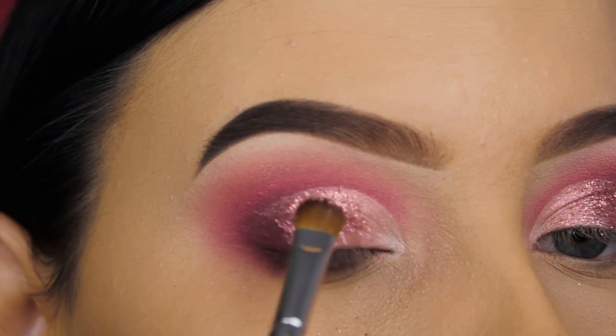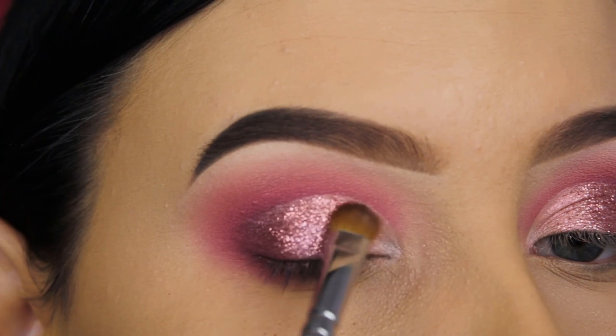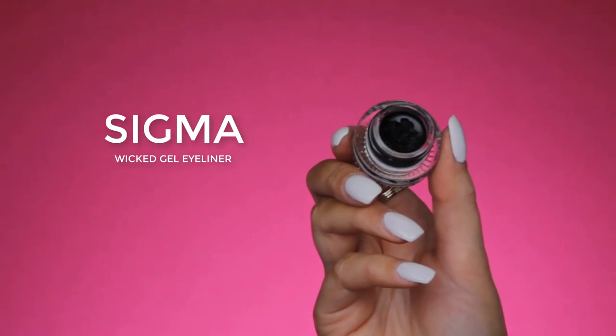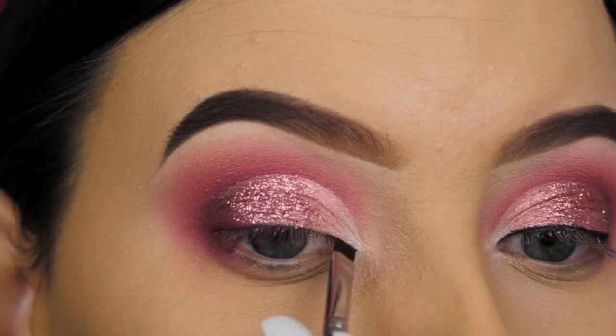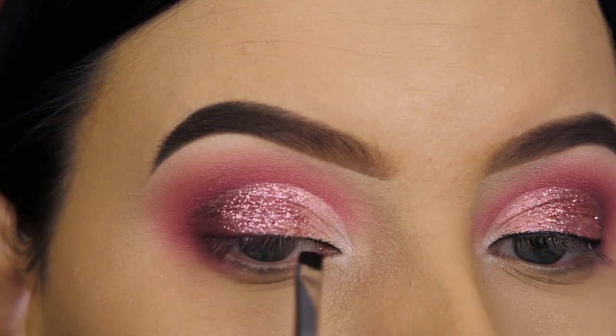The eye look I made today is kind of similar to the purple one I did before. Someone said I was missing some glitter, so that's why I decided to add some — it really finishes it all off. So now I'm going in with the Sigma Wicked Gel Eyeliner. I'm not going to create a cat wing today — I'm only going to create a line just above my lash line.